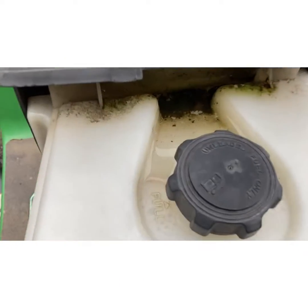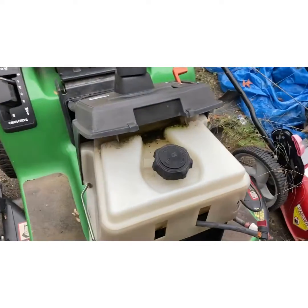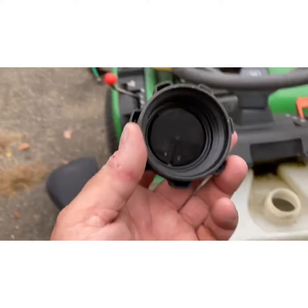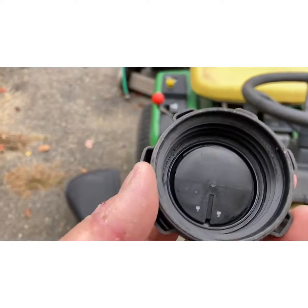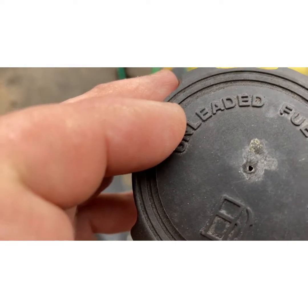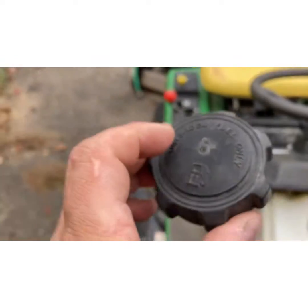These caps here are on John Deeres and a lot of John Deere riders. They've got a full venting system — there's a whole vent that pops in — but here's the problem: see that vent hole right there? Mud, mud daubers, bugs. If that little hole gets clogged up, it's not venting.